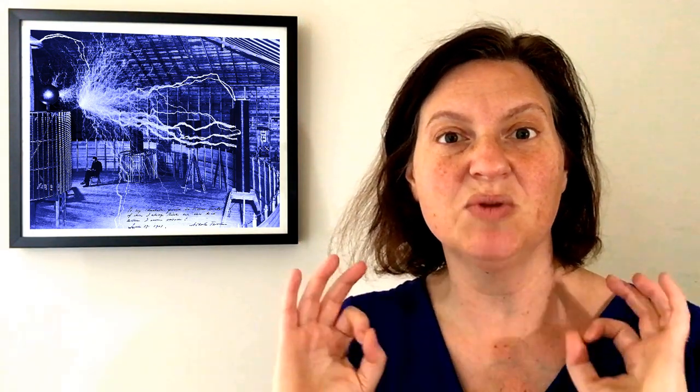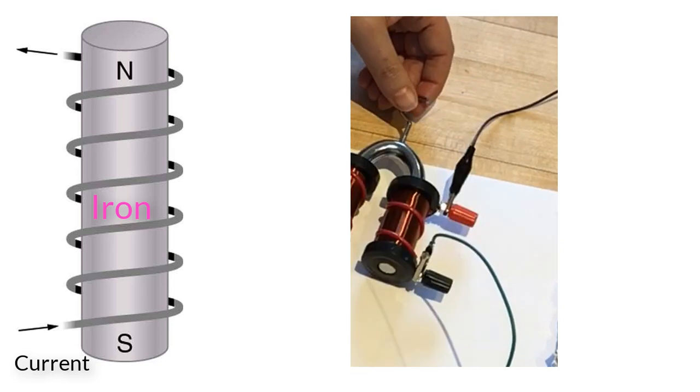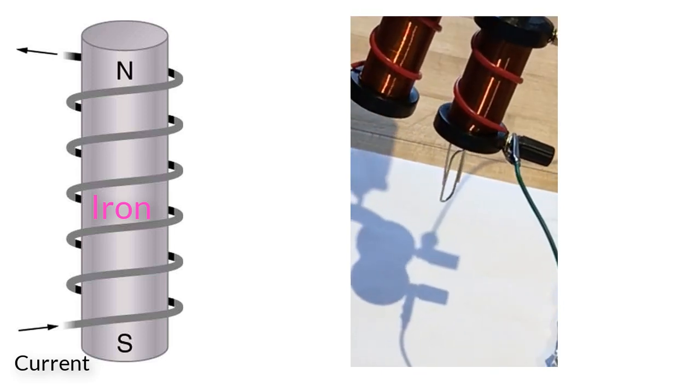This story begins way back in 1826. That's when a retired soldier with some pretty amazing sideburns named William Sturgeon discovered that if current runs through coils of wire around an iron bar, the iron bar acts like a magnet and can attract metal. This was logically called an electromagnet.